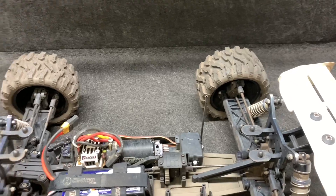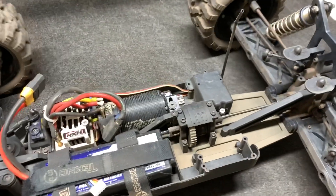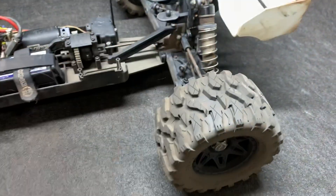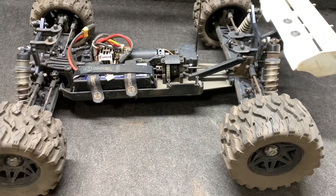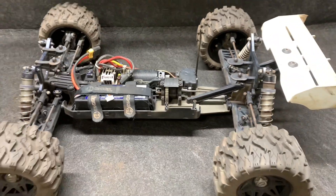I was running the large 3.8 tires on it for something, so this thing probably needs a little bit more gear. Anyway, I've got the Power Hobby Defender MX tires on there — those should hook up. Super dusty out there, should be a lot of fun.